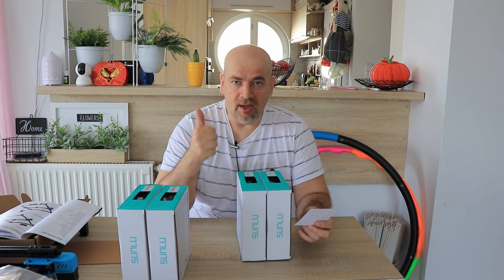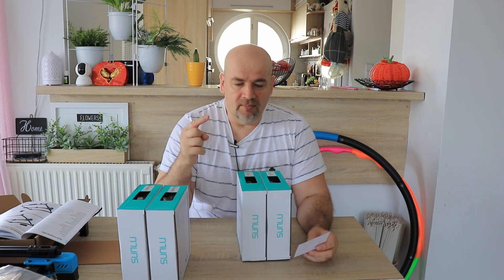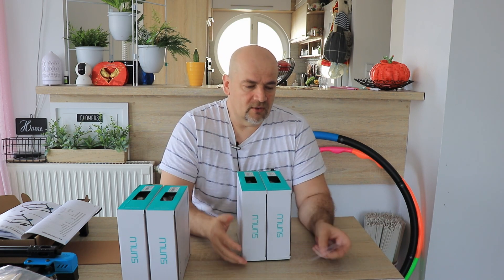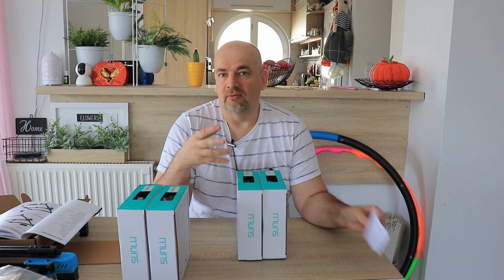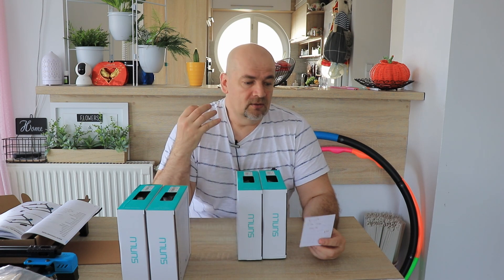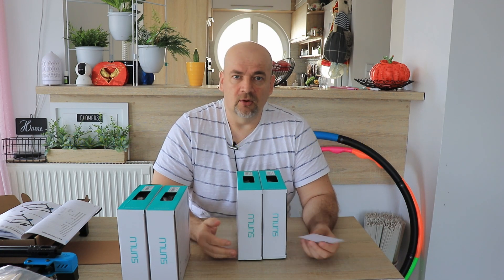I will do only one mechanical test with this PLA because this is mostly for visual aesthetic looks, and that testing will be the layer adhesion test because that is what I'm curious about. I will also print some figures to see how they glow in the dark. My first question when I got this request was: does it require a hardened nozzle? The marketing contact told me no, it can be printed with a brass nozzle too.